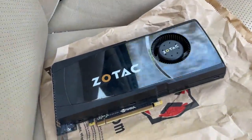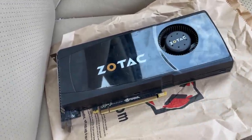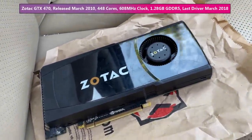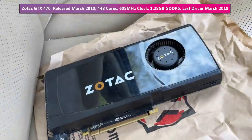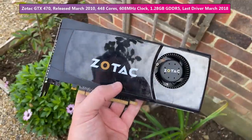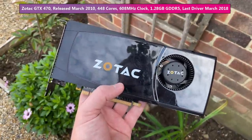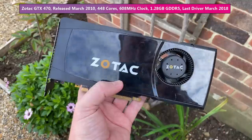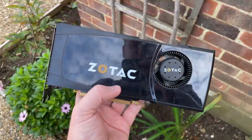Hello everyone and welcome to another video. Riding shotgun with me on the way home today was this GTX 470 from the local CEX. Most models I've seen do have a blower style or single fan design, though I was hoping we'd get lucky with a Palit dual fan or Gigabyte triple fan edition. I ordered this online to collect in store, so there was no exact picture of the item, as is usually the case with CEX. I like the element of surprise, and I am a fan of this style of card, though it's not ideal for this warm old beast.